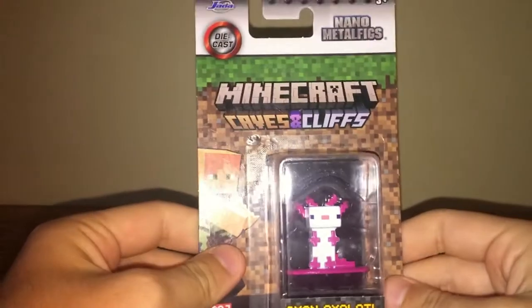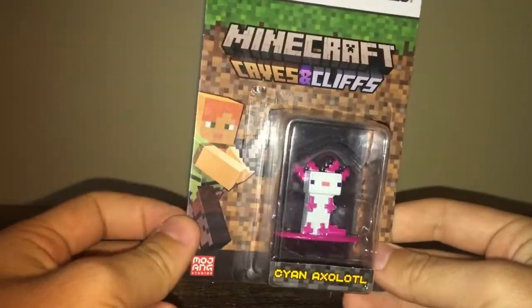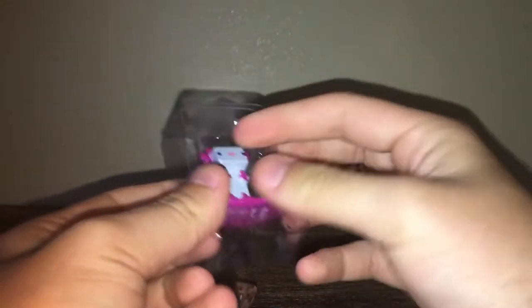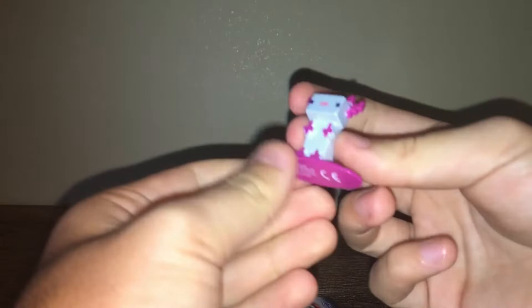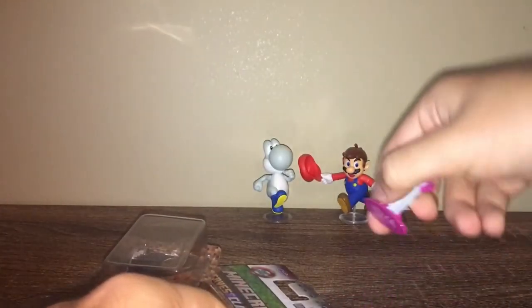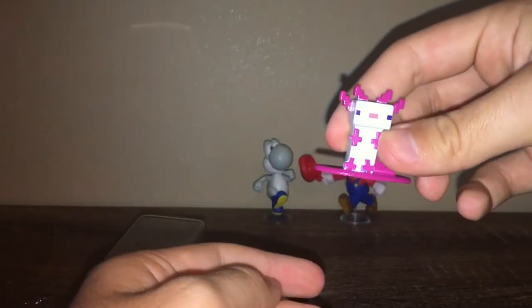I'm also starting to collect Minecraft figures, and I saw these metal mini figures — seven bucks for this one. I saw the cyan axolotl and I love axolotls, so I'm just gonna throw this in here real quick. I want to start getting more Minecraft, so if you guys have any plush series or figure series you think I should buy, please let me know — I'm open to all suggestions for unboxings on the channel. Wow, I expected this to feel cheap, but this feels very nice — it's full-on metal. Love it.